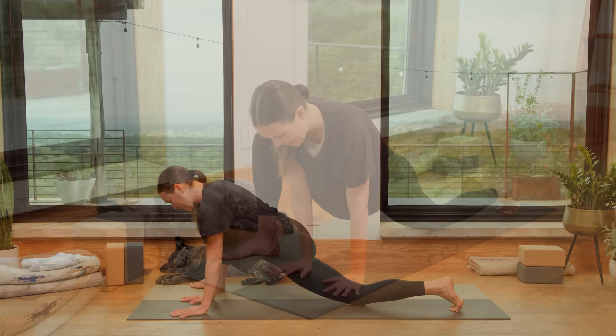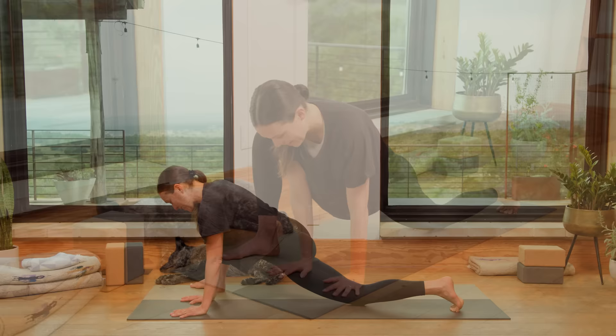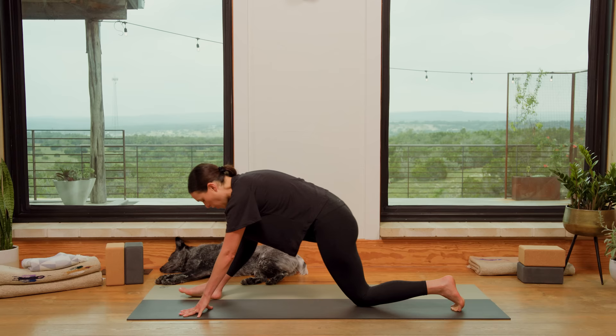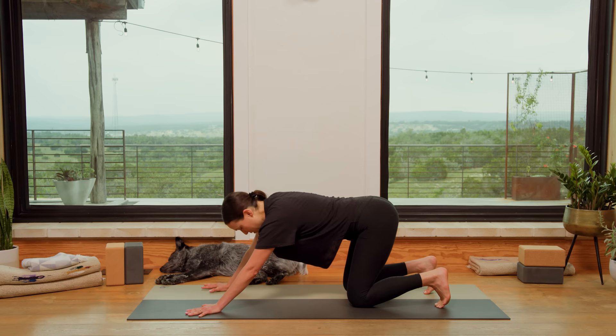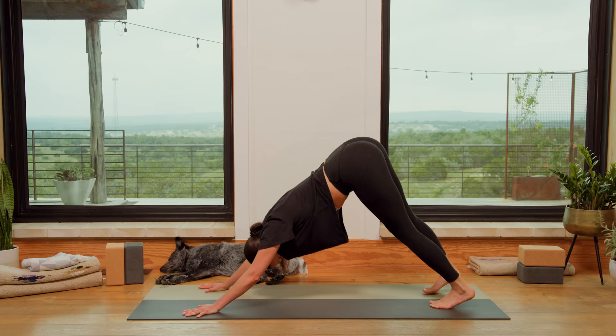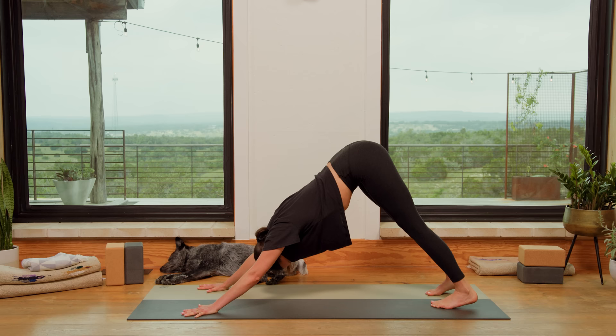If back knee is lifted, go ahead and lower it. Then we'll slowly walk the right foot back to center, frame the right foot with your hands. Inhale to look forward, exhale to all fours — take that right knee back. Spread the fingertips, curl the toes under. Once again, think about peeling from the tailbone, lifting the hip creases up high — just a different way of entering downward dog, focusing on the how. Breathe in here, breathe out. And then when you're ready, nice and slow, begin to shift forward.